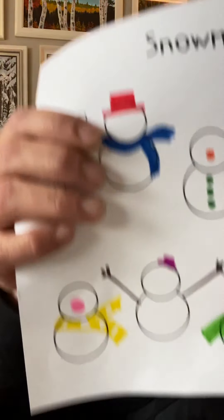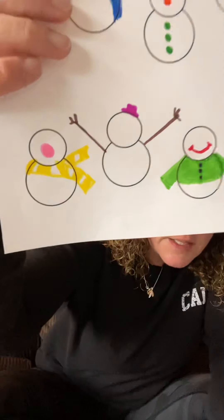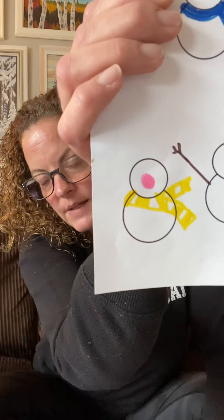The ninth snowman — so far he has long brown arms and a small pink hat. And we're now going to give him a polka dot purple scarf. And the tenth snowman, the last one — so far he has a big pink nose and a yellow striped scarf. And now we're going to give him short orange arms. I can't wait to see everyone's pictures. We're going to share them in our meeting today.